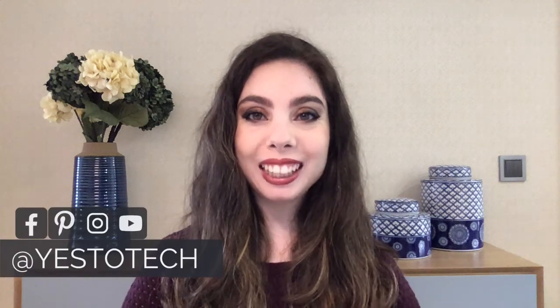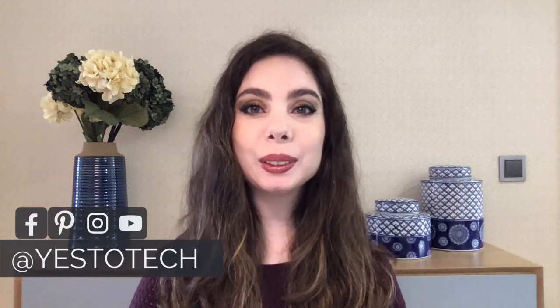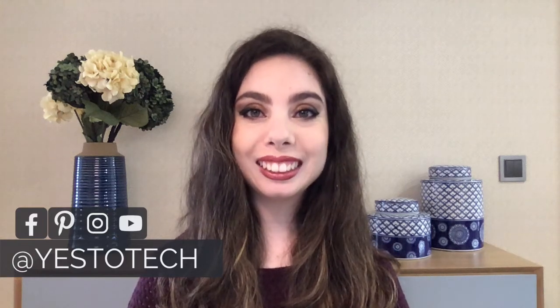Hey everyone, I'm Marina from Yes to Tech, and welcome back to my channel. Wondering how to create an Instagram QR code? In this Instagram tutorial, I'll be sharing how you can create a real Instagram QR code that anyone can scan with a third-party camera app, and how to add different design options to your Instagram QR code.